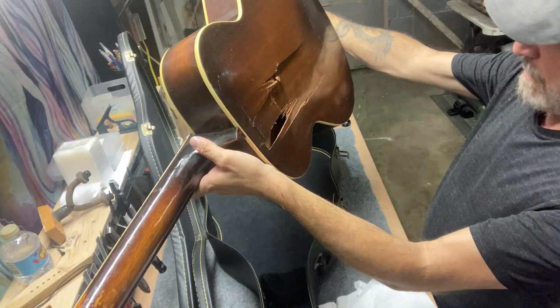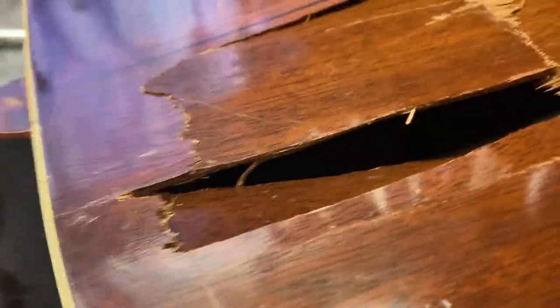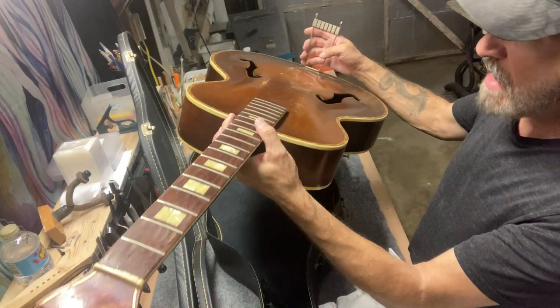It's got nice binding and the binding's in really nice shape on the top, other than this break. Maybe somebody just got in a fight or got pissed off and decided to smash the guitar.